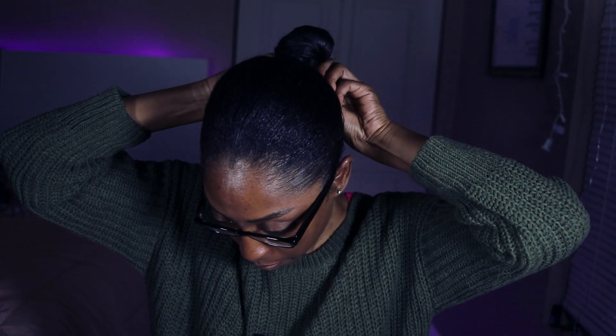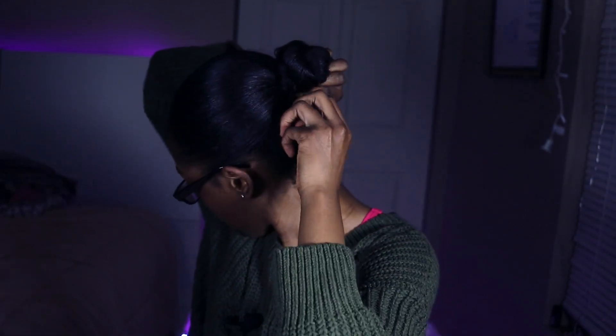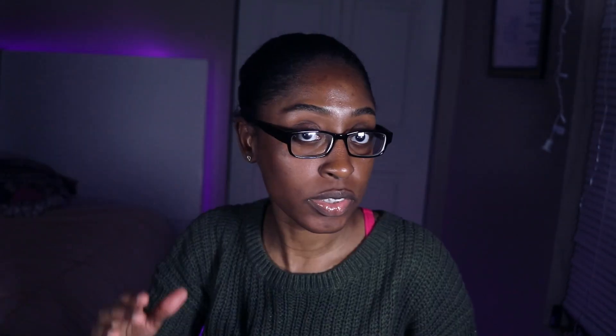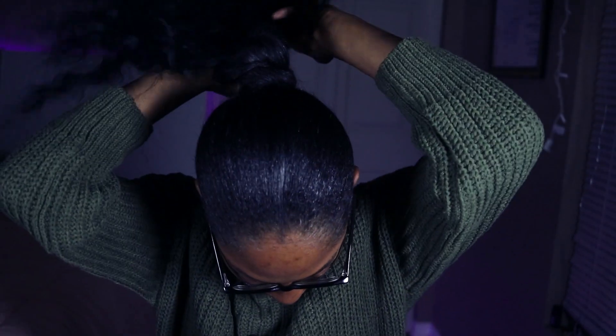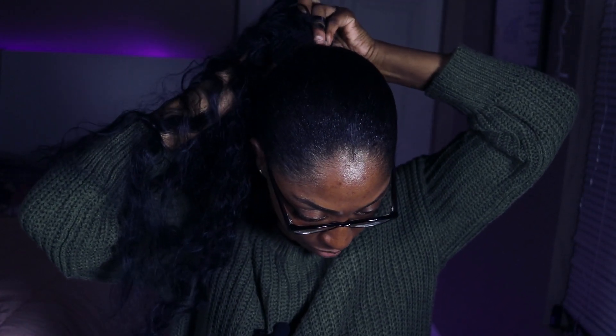I'm just gonna go ahead and wrap my ponytail around and put a bobby pin on it. I'm bobby pinning it in the back — it's quick and easy. Girl, what did I bobby pin in this ponytail? It's sticking straight up. That should be good — there's this little space for the opening of the ponytail.